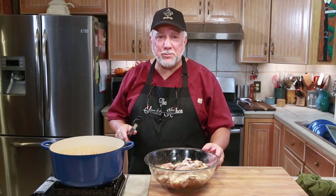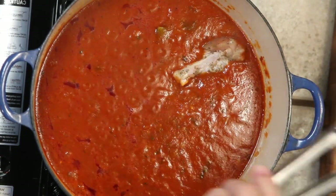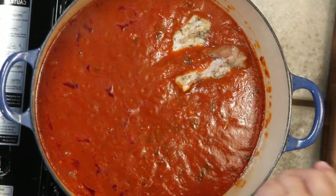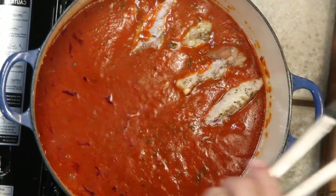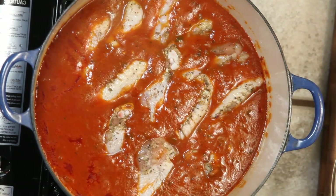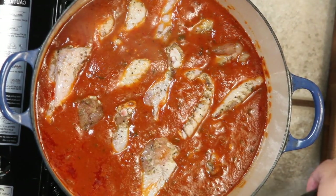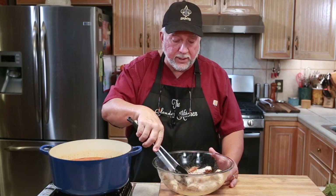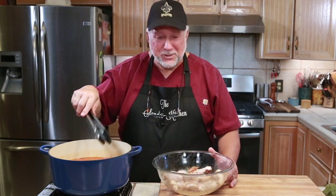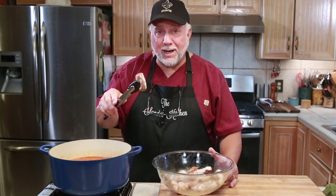The next part of the recipe is to nestle the wings down into the gravy — and I know why he said that. Because if you just tip this bowl over and pour these babies into that red gravy, you're going to have red gravy all over the place. So once I get all of these wings nestled down, we're going to put this into a 350-degree oven for about an hour, according to his recipe, or until the wings show signs of falling apart. That means we'll have to check it maybe at about 45 minutes. We'll see you back in about 45 minutes to an hour.